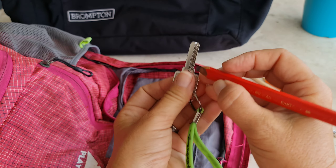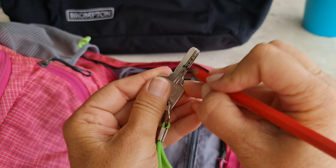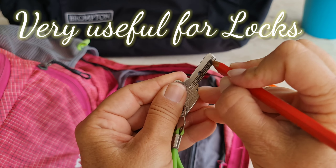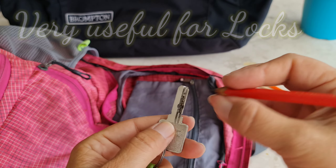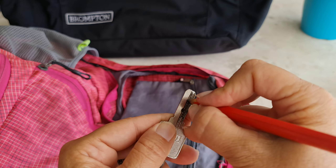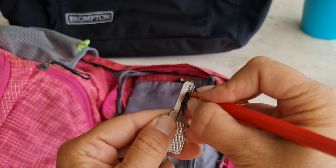If you want to do it on your keys as well, the same thing — just do it here, and when you put it inside the lock it will be perfect. Simple!